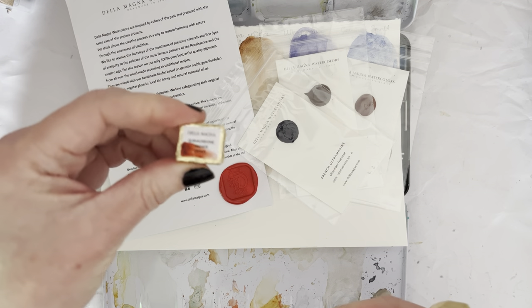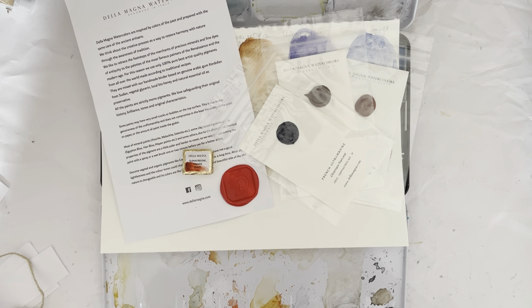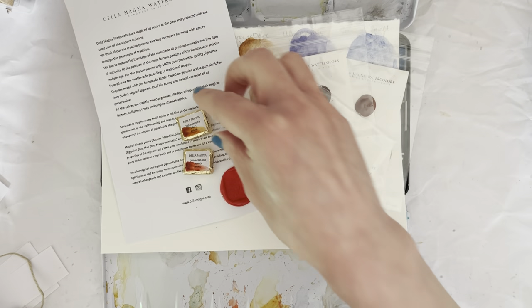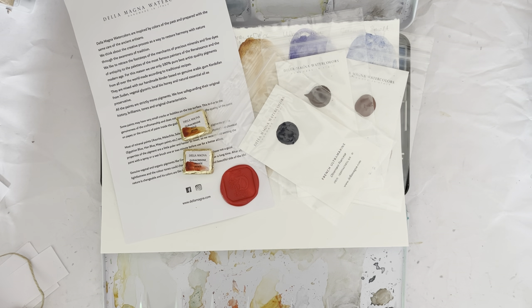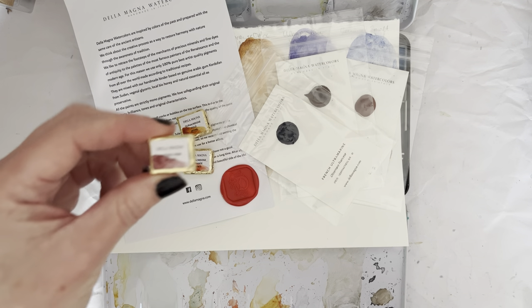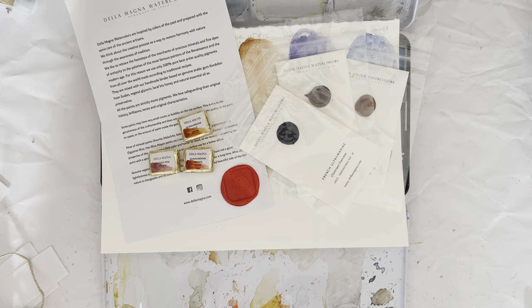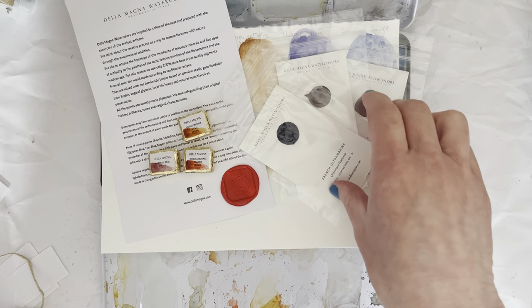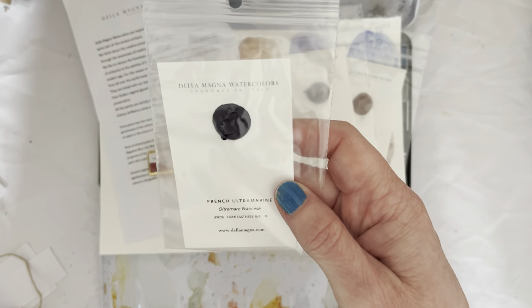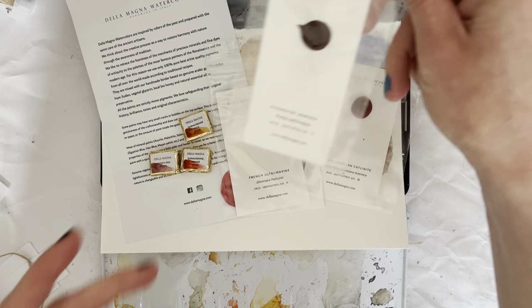So here we have Quinacridone Orange — genuine Quinacridone Orange PO47 — which you can't really get anymore. Here we have Quinacridone Gold PO49, which is also not available from many of the big manufacturers anymore. And a Potter's Pink PR233, because I wanted to try the Potter's Pink. And I've got a dot of French Ultramarine because I want to try it — it's one of my favorite colors and kind of my benchmark.